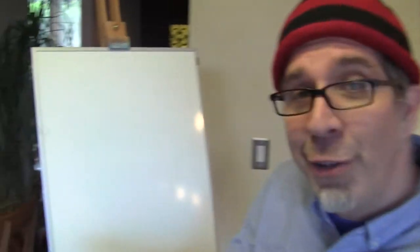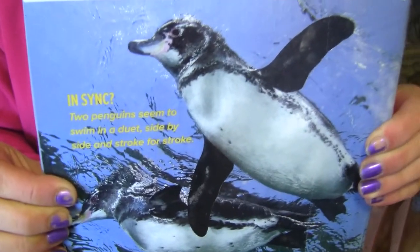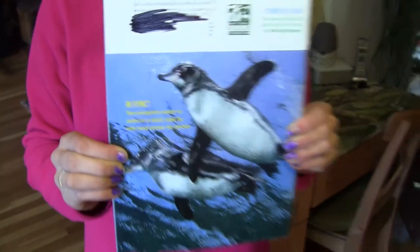Someone brought into my studio these excellent pictures of a penguin. They are just fascinating animals. They're aquatic birds. If you don't know what aquatic is, get yourself a dictionary — you can look it up. It has to do with water.